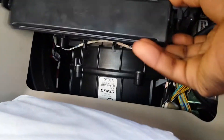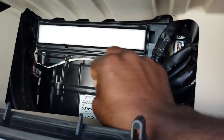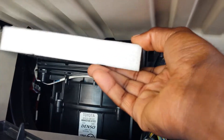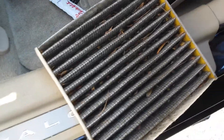You open this clip from there, and what you do at this point is just pull the air filter out. As you can see, the air filter is really dirty — this is the cabin air filter, and it was really time to clean it or replace it.